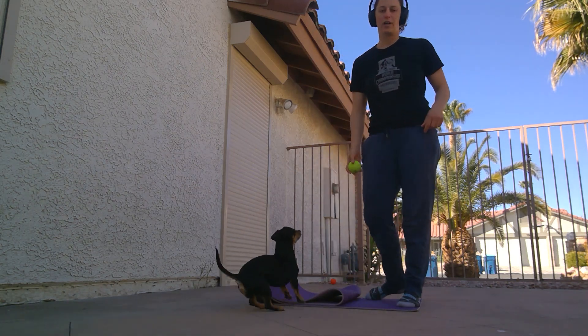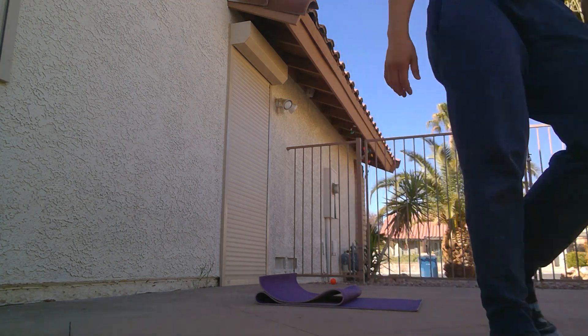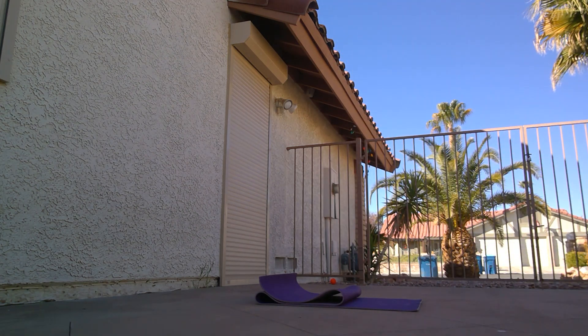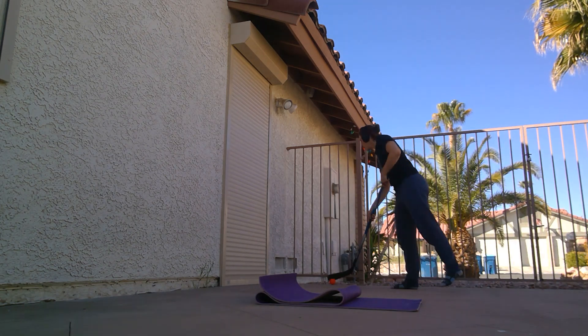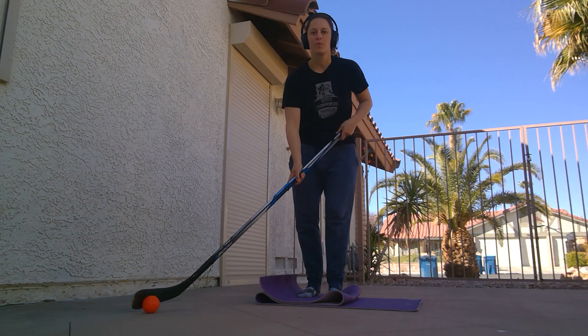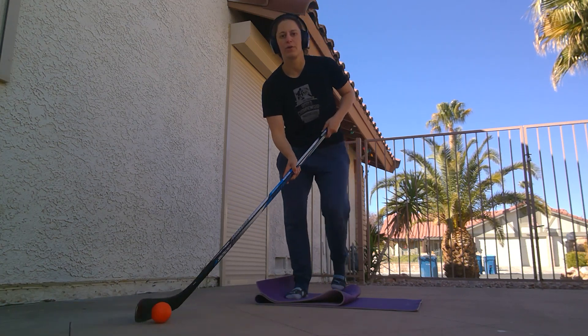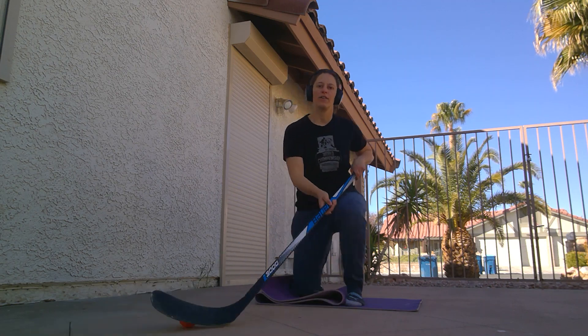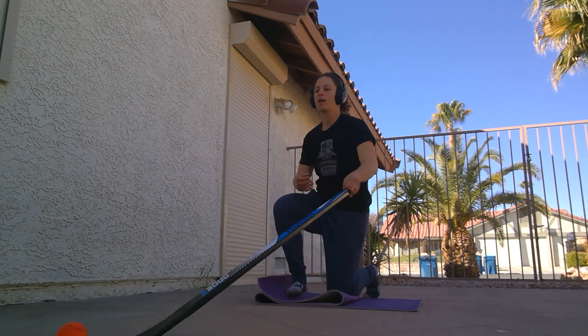If you're a forward and you're not sure about that one, you can take your stick and ball and just be stick handling in front of you — and similar to what we were doing before, going down and up, keeping control of the ball while stick handling.